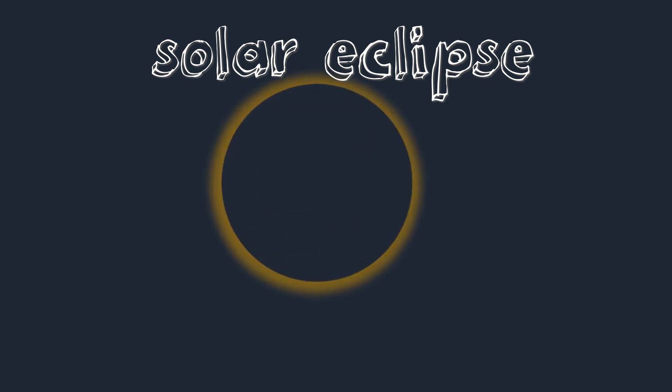What are some quick STEM activities that you can do with your students to teach them all about solar eclipses? In this quick episode, I'm going to be sharing with you three ideas that you can get started with.